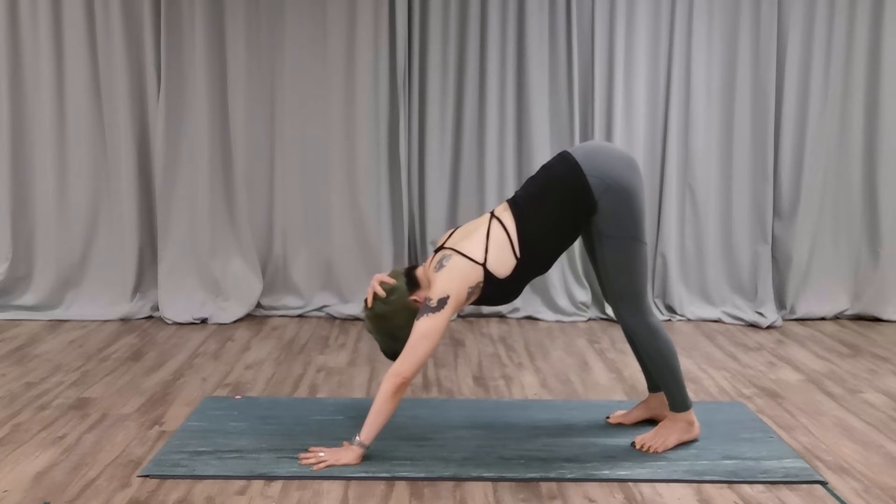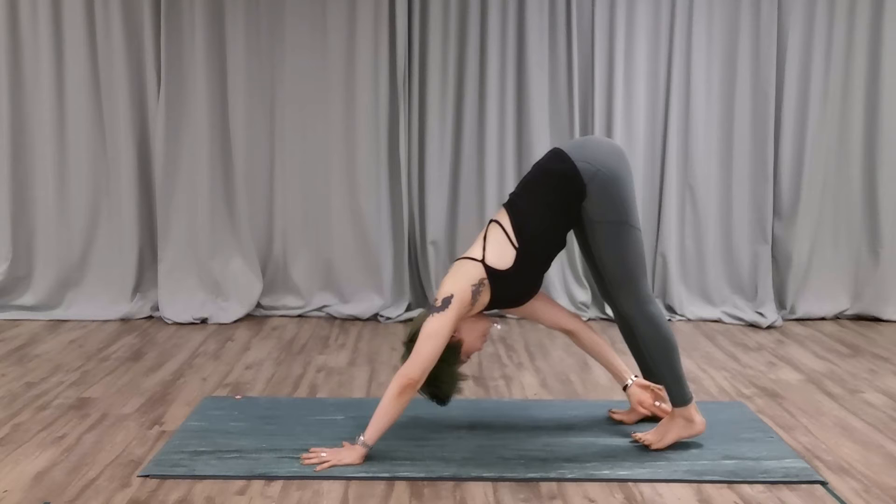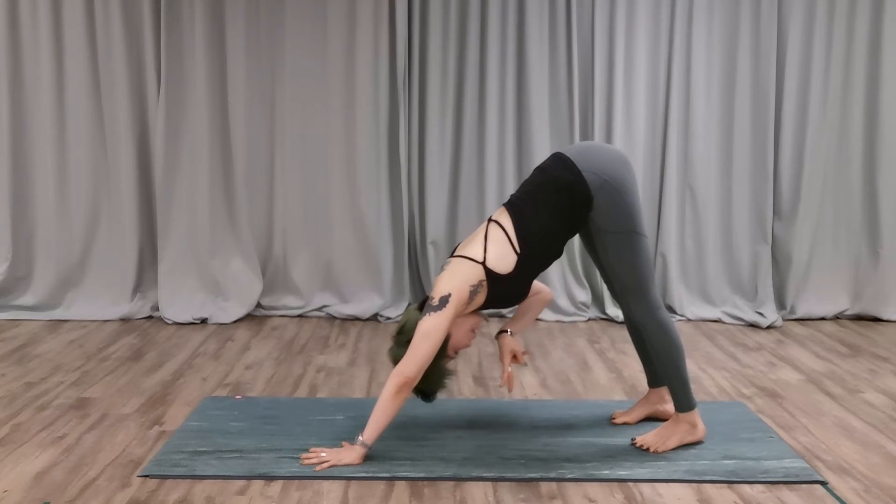Focus on the upper body, pressing firmly down. Press it down towards your top. Your head should be at the center. Toes elevated and parallel to each other.